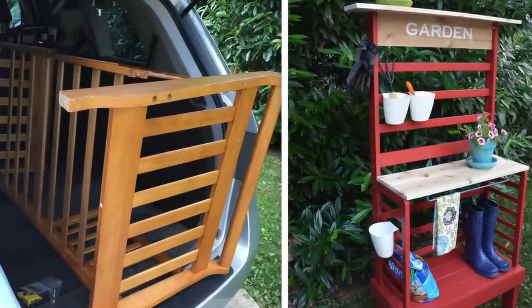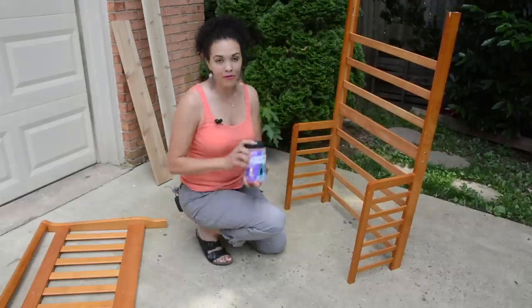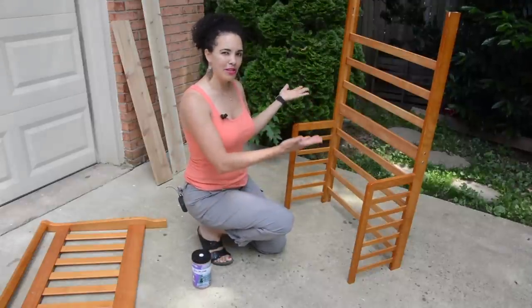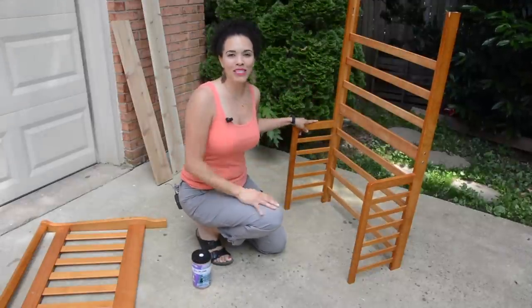Stick with me because in this video we're going to paint this a really beautiful poppy color. We're going to add some cedar boards to the top and maybe even lift it up a little bit. I'm going to show you how to do it.